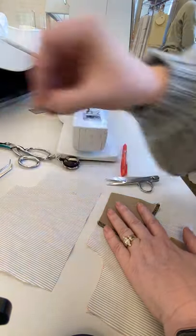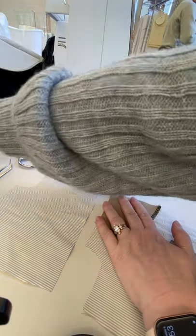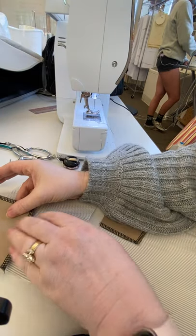If you have a two-piece pocket bag, then this will be on the pocket lining, not the pocket facing. Just match your notches up over here in the corner.